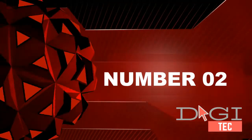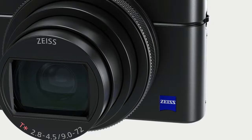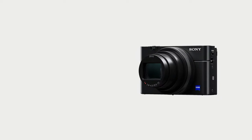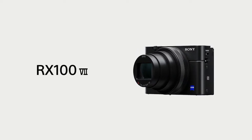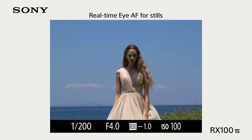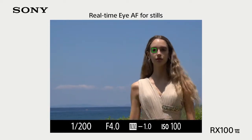Number two: type stacked CMOS sensor. 24-200mm F2.8-F4.5 large aperture high magnification zoom lens. High AF speed with 357-point focal plane phase detection AF and 425-point contrast detection AF.